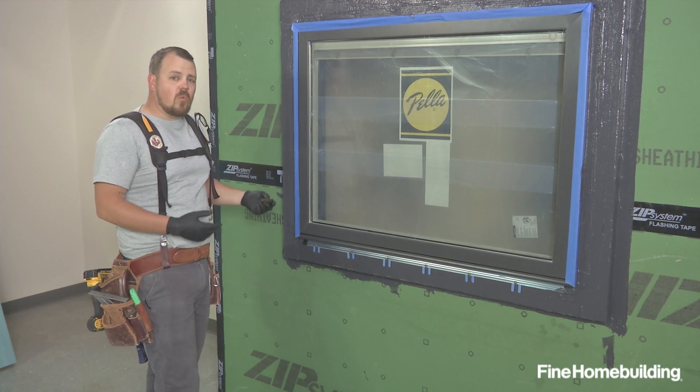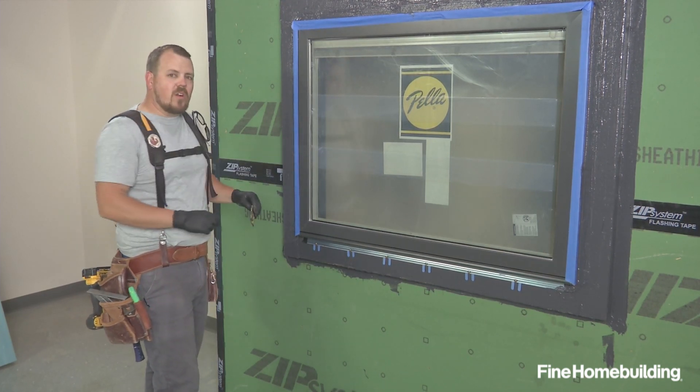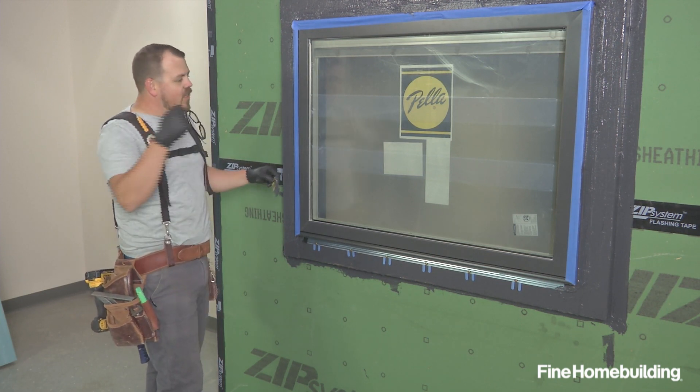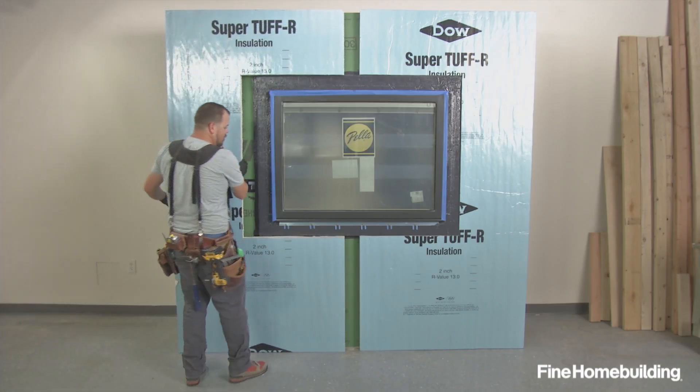Now we can call our exterior water management of this window complete. The only thing that's left is removing our tape — I like to wait until the liquid flash is dry so I don't risk any of it getting on the glass or the window. But at this point we're ready to bring our foam in.